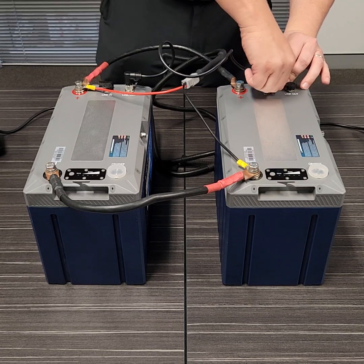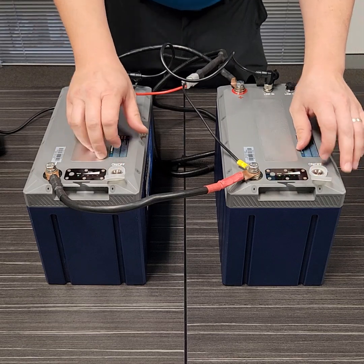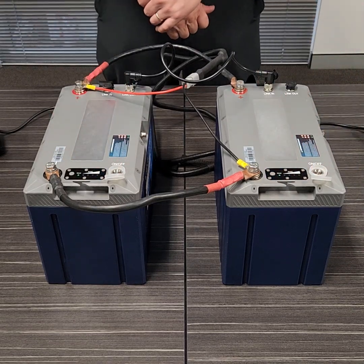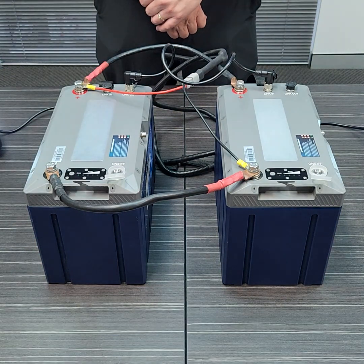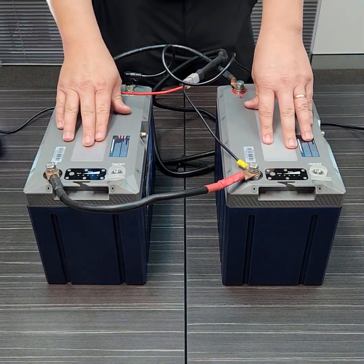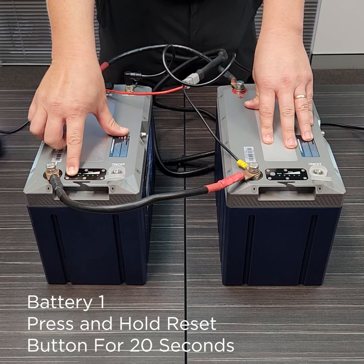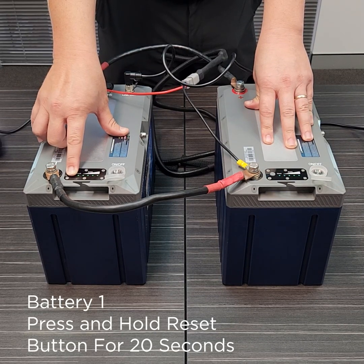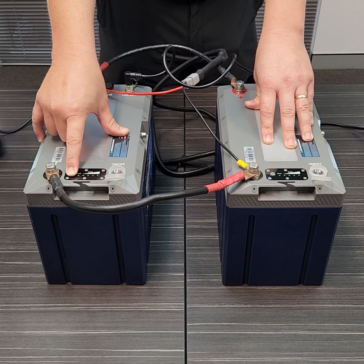Once our cabling is all complete and nice and tight, we can switch our batteries on. You can see our lights are on. From there we go to select our master battery, which is going to be battery one. To do so, there's a little grey button next to our state of charge gauge — we're going to press and hold that for approximately 15 seconds.